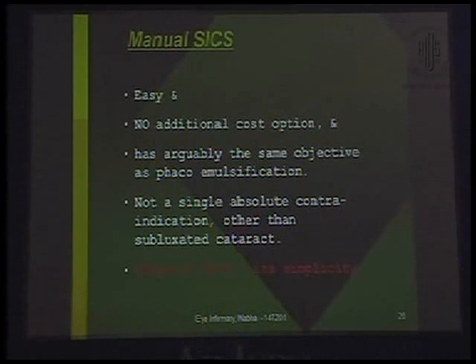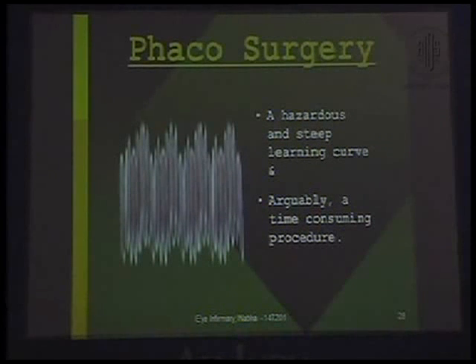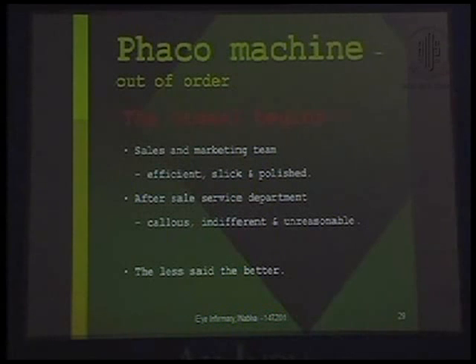The charm of SICS is its simplicity. The FACO machine and the paraphernalia that goes with it — instrumentation, sterilization, repair, and replacement — are a costly luxury for small clinics. FACO surgery has a hazardous and steep learning curve and is arguably time-consuming. When the FACO machine is out of order, the ordeal begins. The sales and marketing teams are efficient, slick, and polished — but the after-sales service department is usually callous, indifferent, and unreasonable.